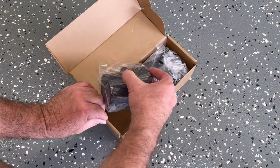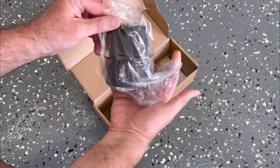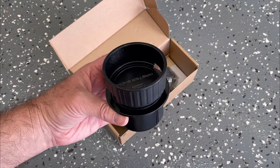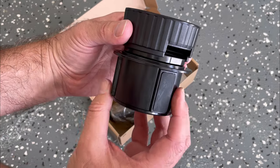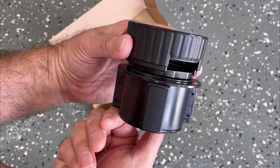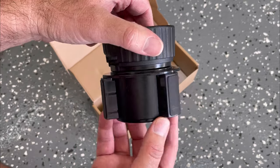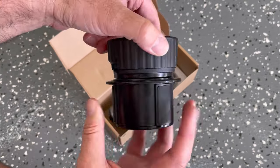You have the adjustable base, which goes into the cup holder. When you rotate the base, these protrusions come out and force themselves against the side of the cup holder, making it nice and tight in there. Then you can just rotate it the other way and the mount will come out of the cup holder.